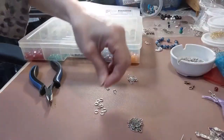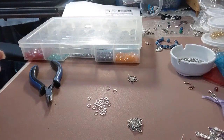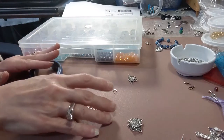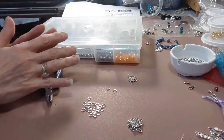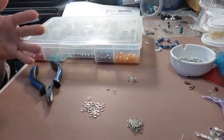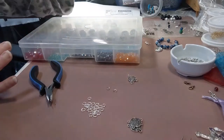I open all of my jump rings in a big batch, and you can do this whenever you have a few minutes. You'd be surprised at how many jump rings you can open in a matter of 15 minutes, even doing it while you're watching TV. Just open the jump rings and set a stash aside so that when you're making your orders, your jump rings are already open, and then all you have to do is attach your bead and just close them. It saves so much time, you'd really be surprised.